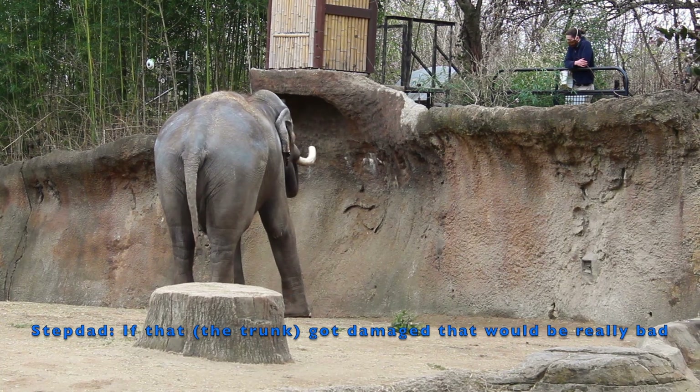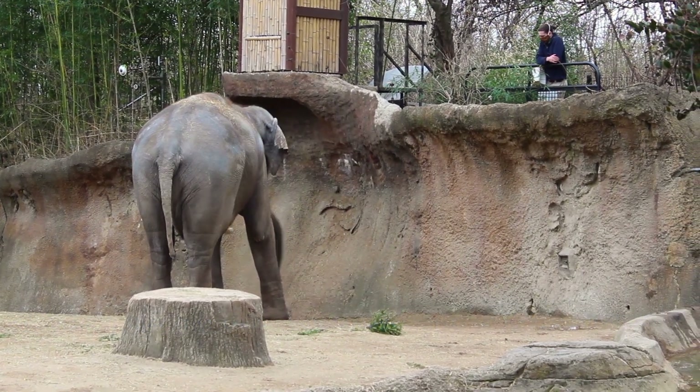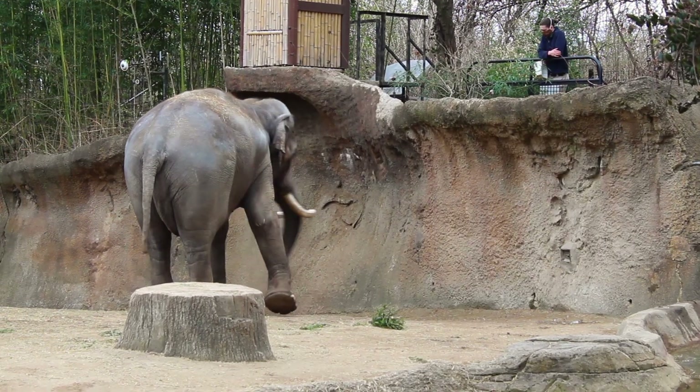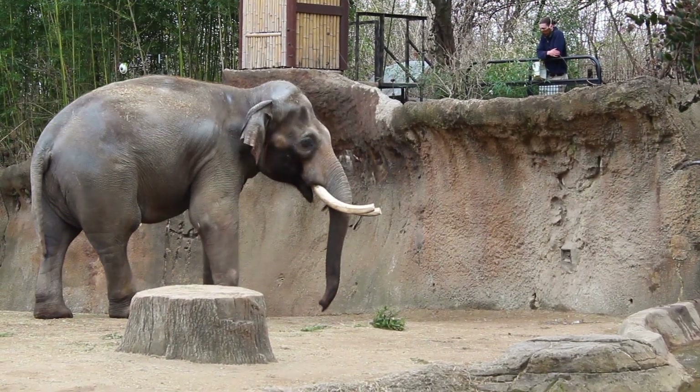Elephants can still get by even when injured, because sometimes elephants will get their trunks snared and they'll lose the tip of their trunk.